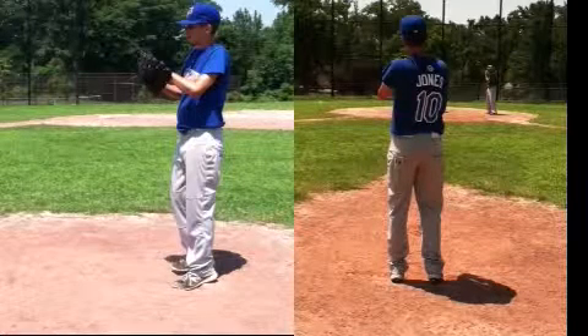Andrew, it's Coach Gurney from Rising Star Baseball Camp. This is video footage of you pitching on Tuesday, July 16, 2013. We've got two angles here — a rear angle to the right, and a first base side view angle on the left. We're going to go through this in slow motion to see if there's any areas for improvement.